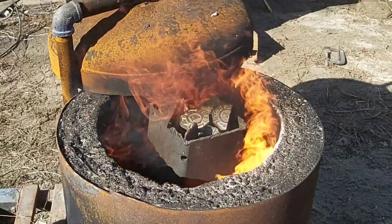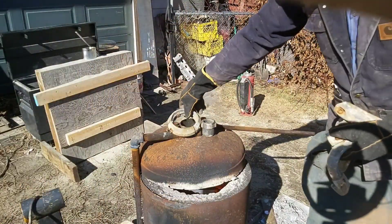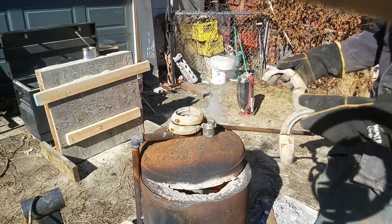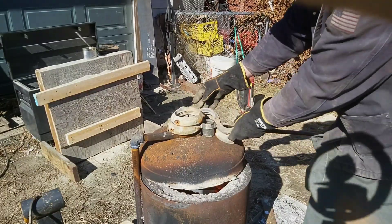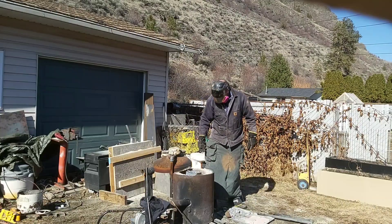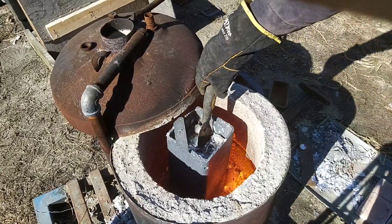Now let's start up the foundry and get things rolling to turn this into molten aluminum. Once again, moisture is kind of our enemy here with sand casting. I'm going to preheat all of the couplings that have been sitting out behind the shop for about 10 or 15 years and make sure those are thoroughly dry before I put them into the molten aluminum, lest we get an explosion or something.